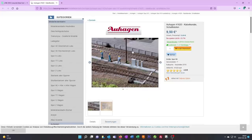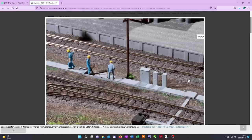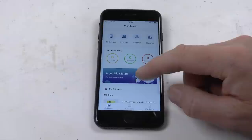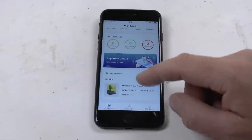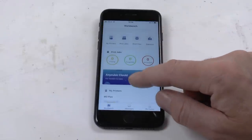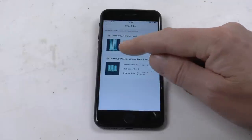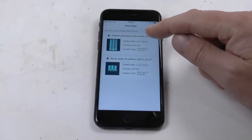Here is AuHagen — they have a similar set with some cabinets and also concrete cable canals. Unpainted plastic parts at $9.50. So we make big savings by using 3D print instead, and we also get better detail. Here is our catenary now in the phone app.